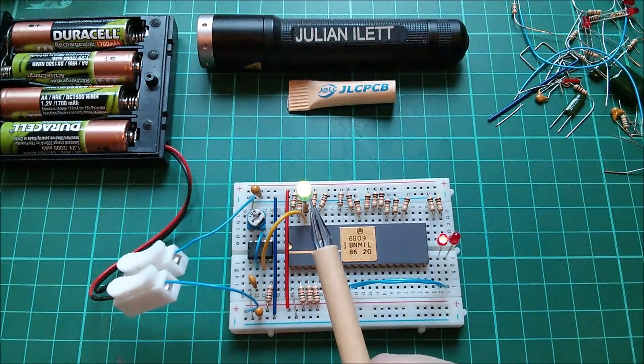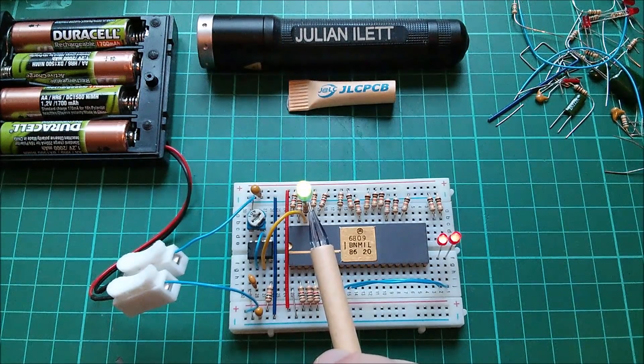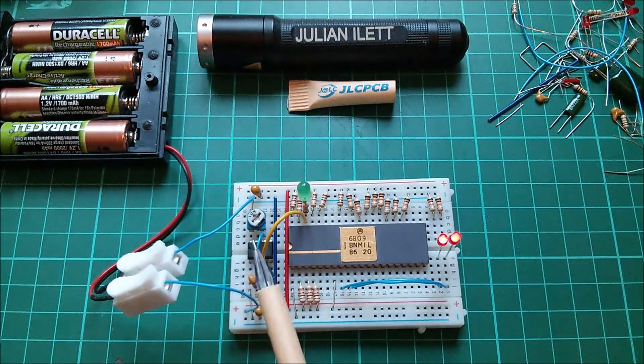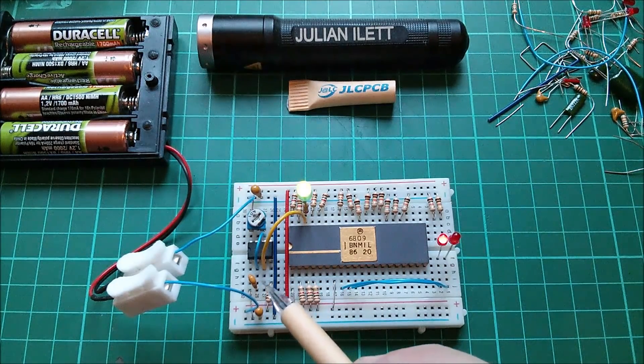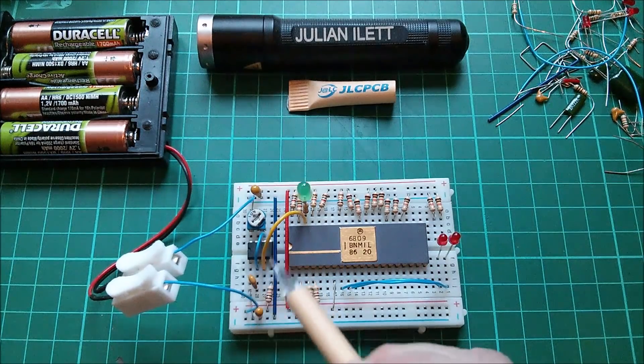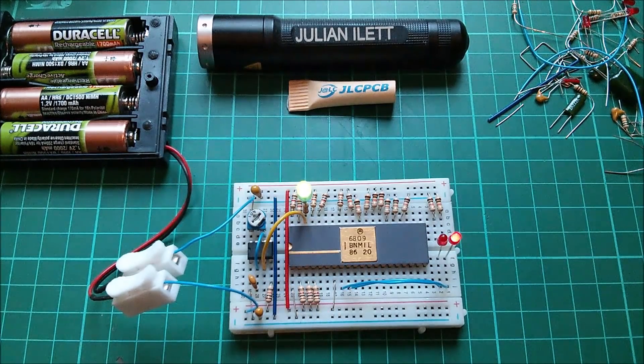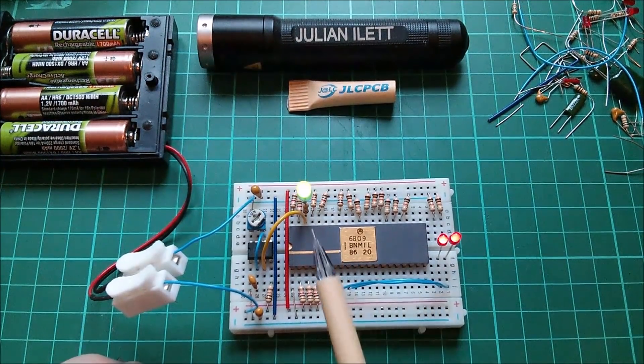Now, this LED here, the green one, looks a bit flickery, but actually to the naked eye it's flashing on and off at about 10 hertz. This is a 7555 - that is a CMOS 555. 100k pot just to provide the two resistors across pins 8 and 7, and 7 and 6. And this capacitor here across pins 1 and 2, which sets the timing of the 555, is a 474 - so that's 470 nanofarads.